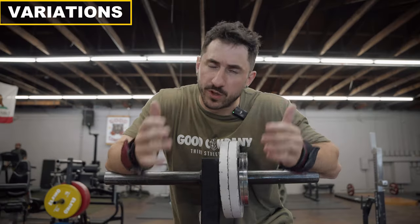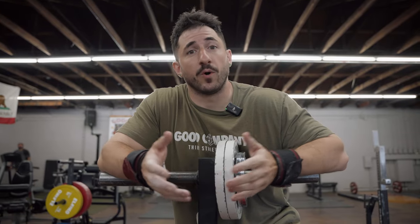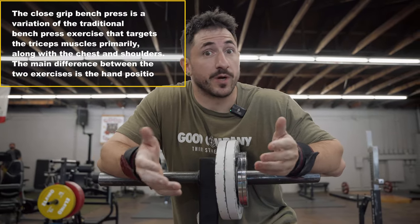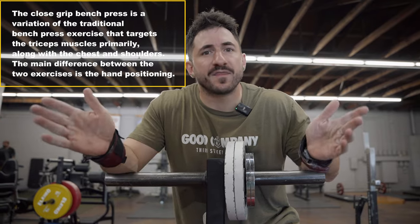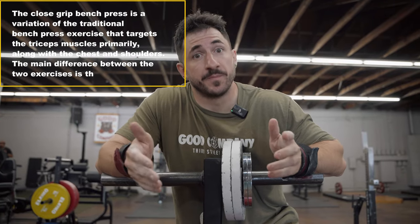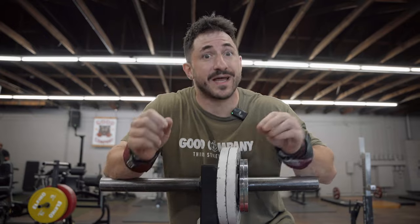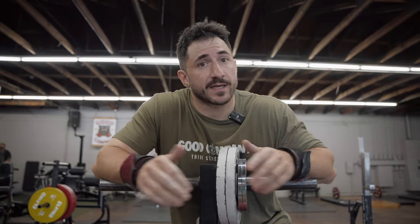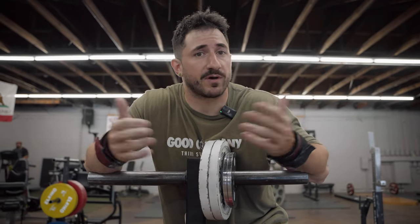If we really break it down, there are two or three simple variations that can help the majority of people. Number one is the close grip. If your regular grip uses the standard rings we talked about in the tutorial, moving your grip in to anything more narrow puts a little more emphasis on the triceps and also moves the bar through a greater range of motion. The rest of the technique remains the same. You'll need to use slightly less weight — anywhere from 10 to 15 percent depending on how you're built. For a lot of technical lifters, building more muscle this way is key, so the close grip bench is one of my top picks of all time.